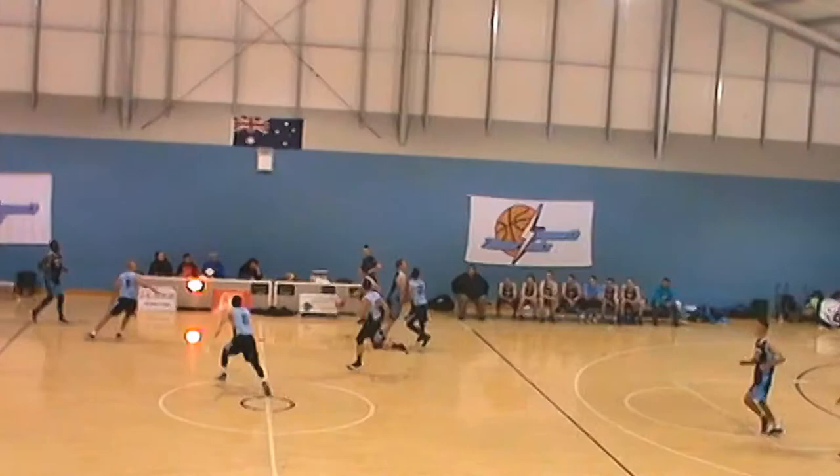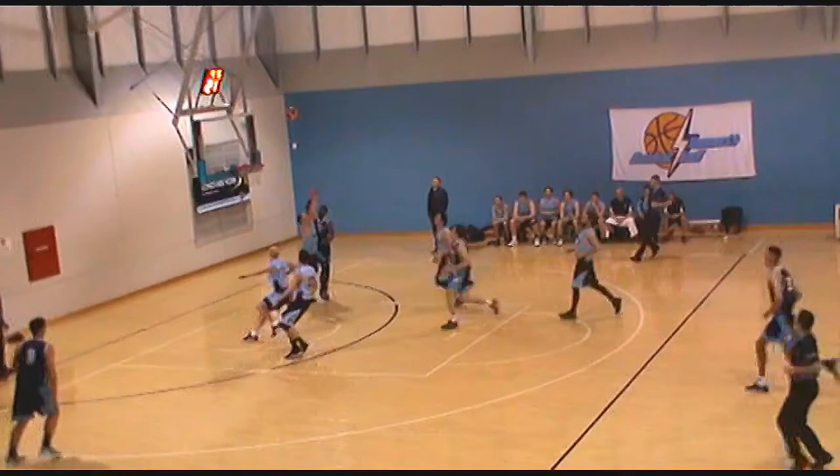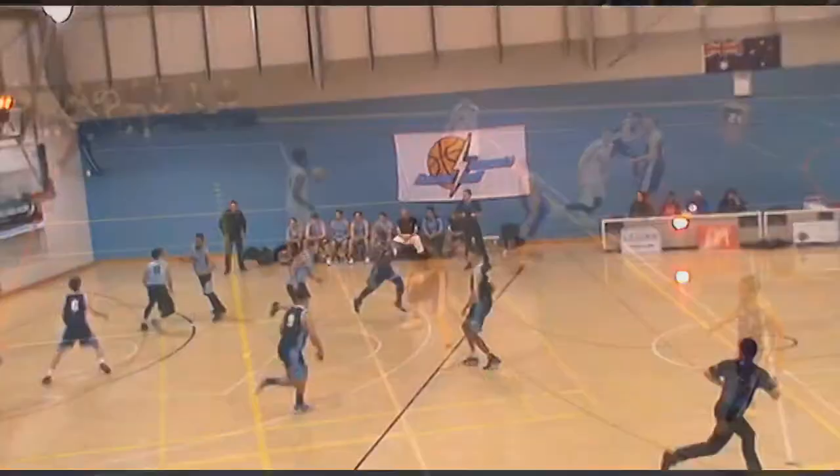Here we have it in a transition situation. Now, he doesn't try to jump or contest this — he just has his hands straight up. He just wants to be a presence; he wants to stop me from getting all the way to the basket. And that's fine because with a floater, you don't have to get all the way to the basket. And that is what I love about it.